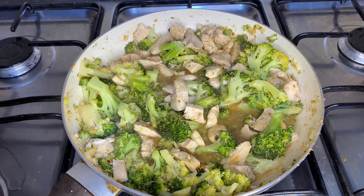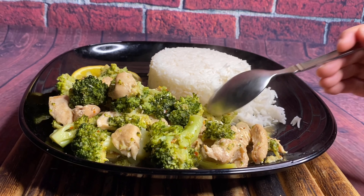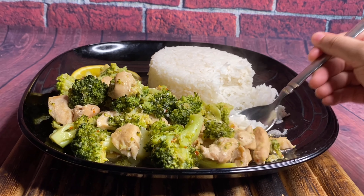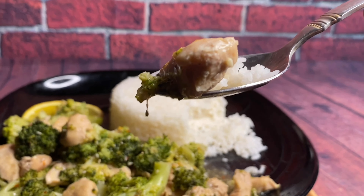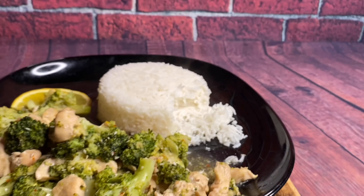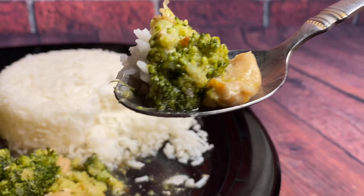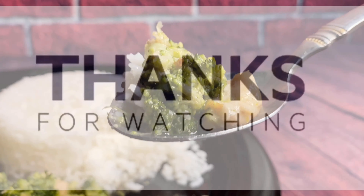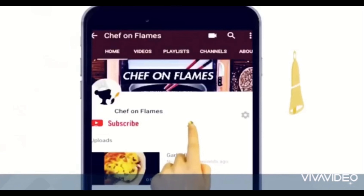Trust me, the sauce is incredible — it tastes amazing. Serve it hot and enjoy it with your friends and family. I hope you like the recipe; do let me know in the comment section below what you would like to see next. Thanks for watching — if you liked this video, don't forget to subscribe and hit the bell icon to stay updated.